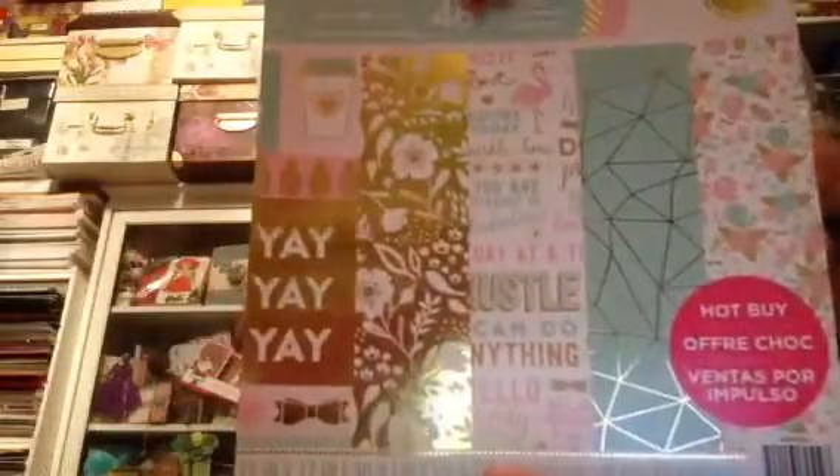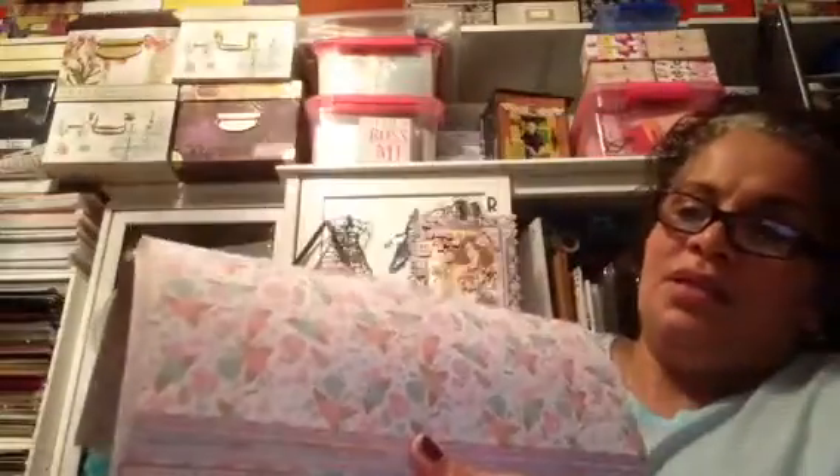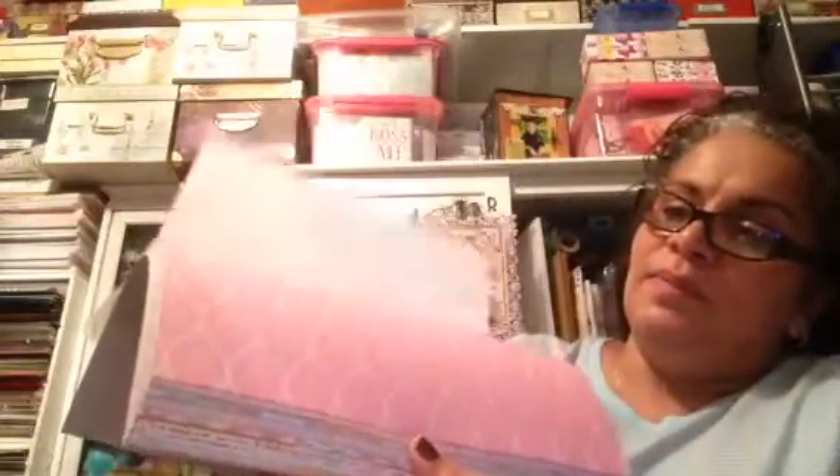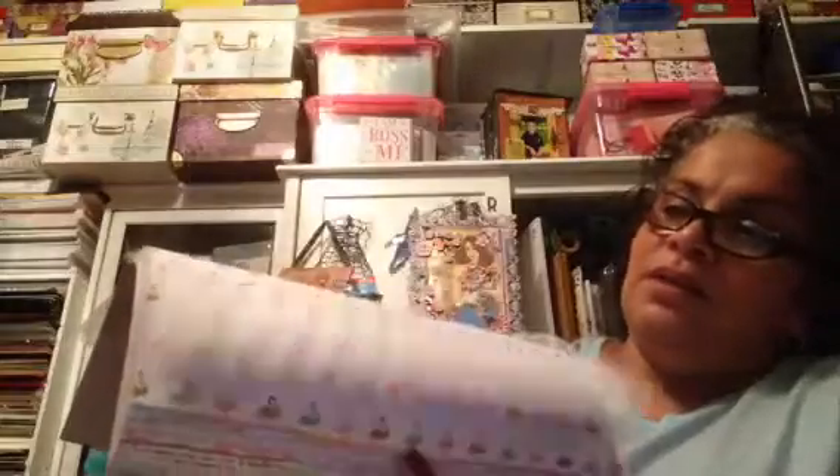This one here is called Uptown Chick — I keep saying 'cheek,' forget about it — but that's what this one looks like. And I love the gold foil on them. Look at that paper — can you guys see how pretty? Pineapples — that one's pretty. Look at the back of the little doggy, how cute!